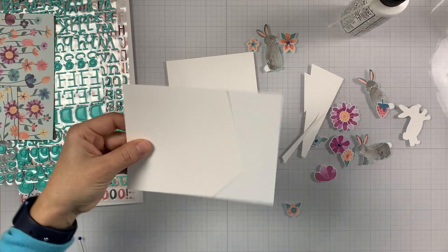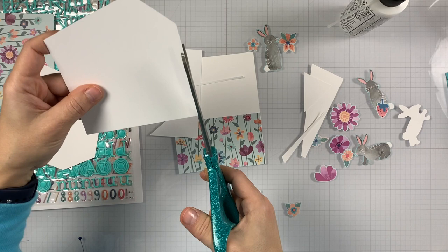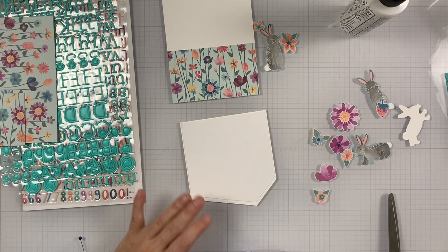Then I will add the trim piece on top. Before I add that one, I decided to make it a little bit sturdier, so I'm cutting down another piece of white card stock to adhere in the back. It's slightly smaller than the one on top. I'm removing those scraps and using a tape runner, stacking those together.